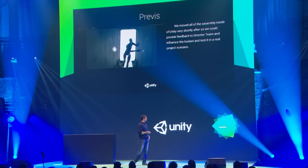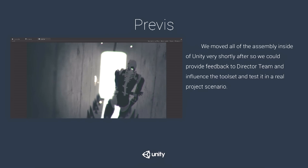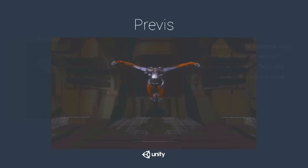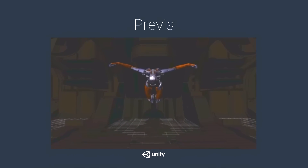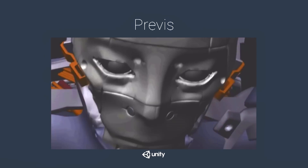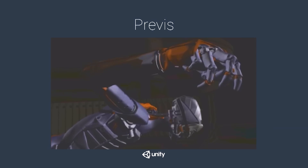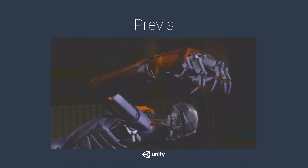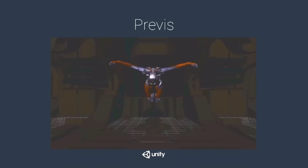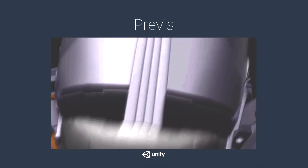This is an example of a scene from the first test inside Unity, about two months in. That's another example of Adam's previz in one of his many forms — from MotionBuilder, but put right into Unity to iterate on cameras, tools, et cetera.